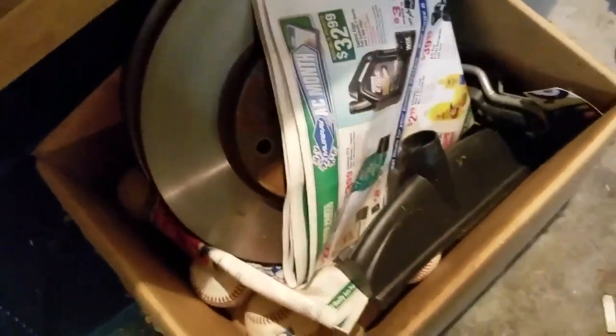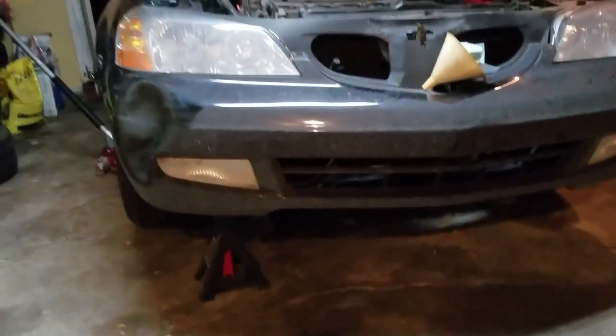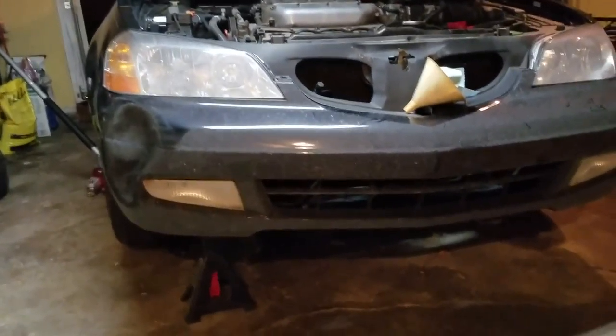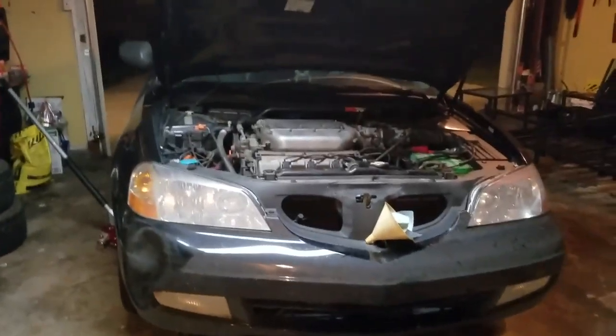Then do your 14mm caliper bolts and 17mm caliper bracket bolts. You do them so often you remember them by heart. This car is all metric basically — the only thing that's not metric is the lug nuts, which are 3/4 or something. I'm going to get to oil changing — Puppy's World will be back with more updates on what he's doing on the car. Thank you.